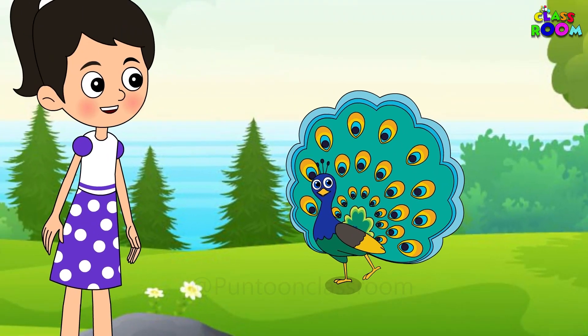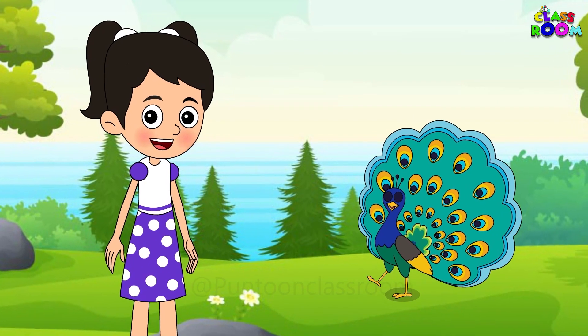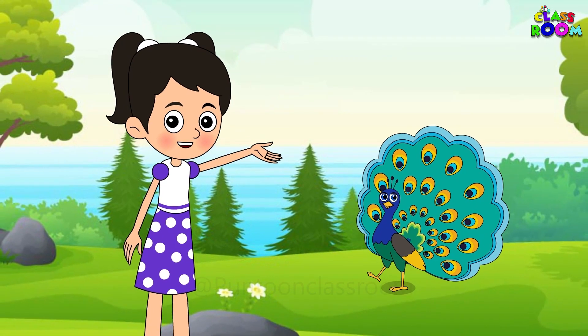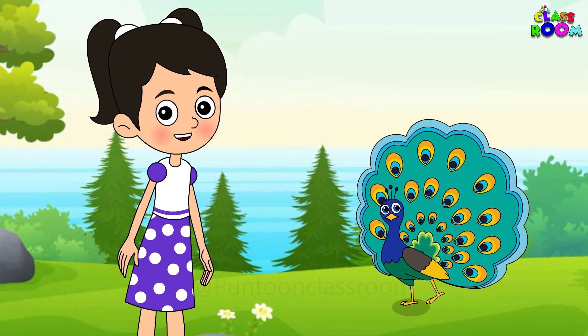Isn't he beautiful? I thought it would be a fun idea if we drew a peacock today to capture this beauty. What do you say? Yes! Then let's go to the drawing board.